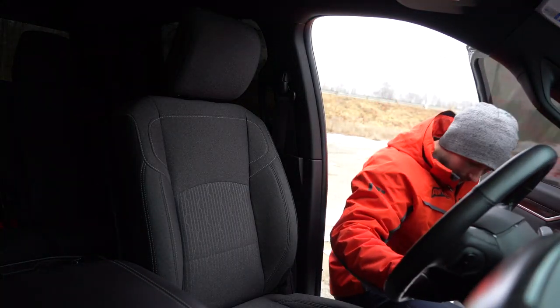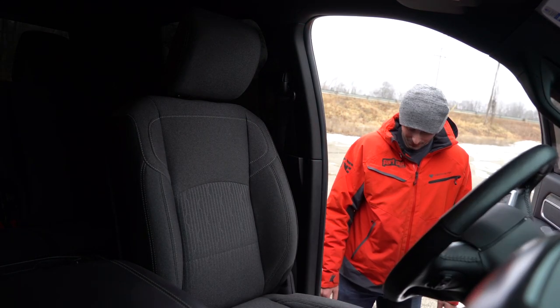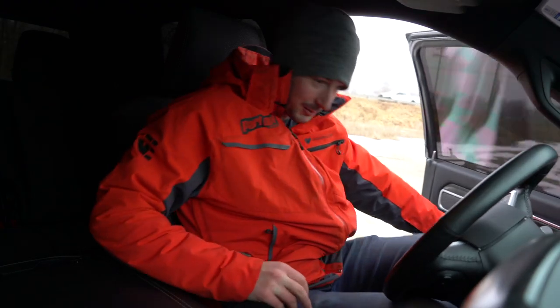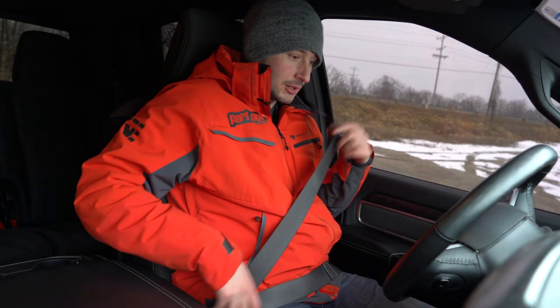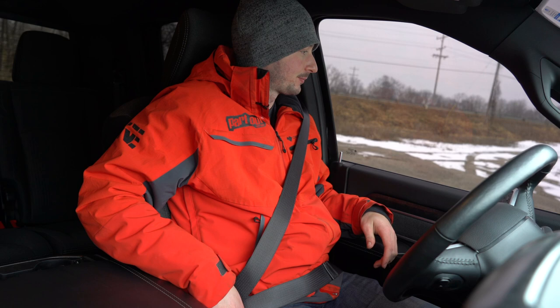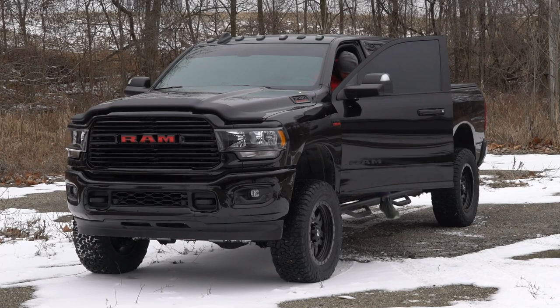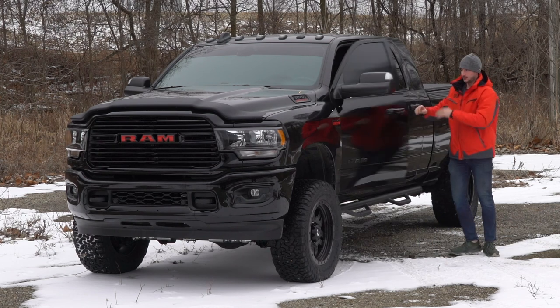Okay, here we go — oh, where are the steps? They're in the wrong position. All right, I just realized I forgot to do something before I drive this truck.